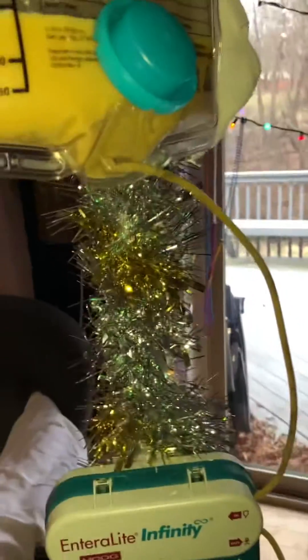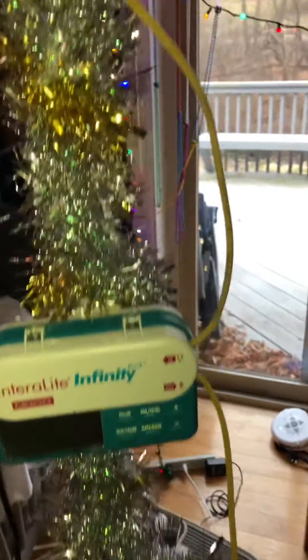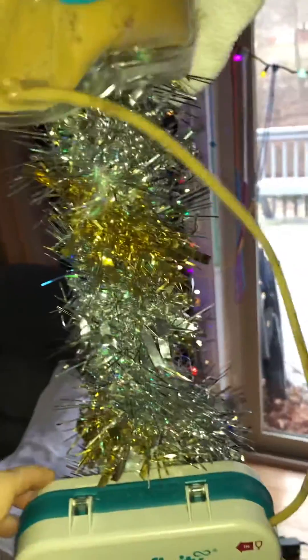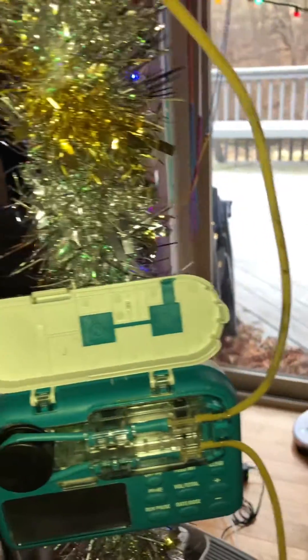We're running Carson's afternoon feed and we just got the same error — no flow in. I smushed the bag, didn't work. I hit prime, it didn't work. I smushed the tubing, it didn't work.